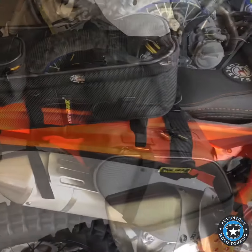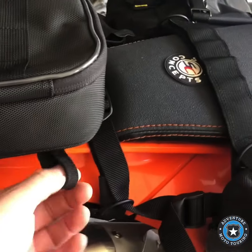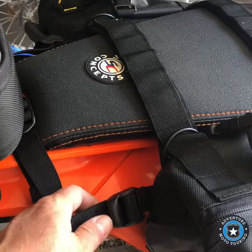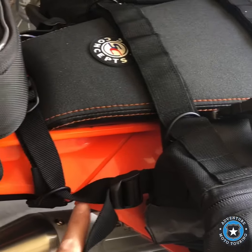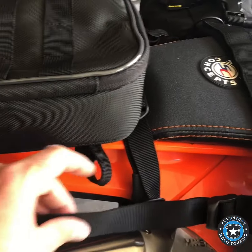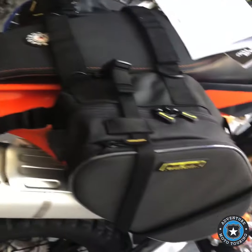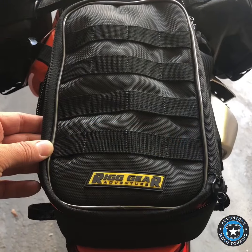It also has these webbing hooks, and I was trying to figure out what those are for. The instructions say you can hook other pieces of gear to them. It does tie in with their saddle bag — so instead of hooking down to your fender with their saddle bags, you could hook these straps into this webbing and just secure and kind of tie these bags together. The saddle bags and tail bag kind of work together, which is pretty cool.